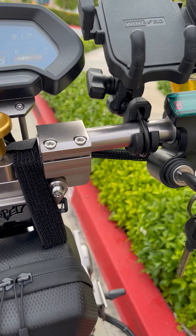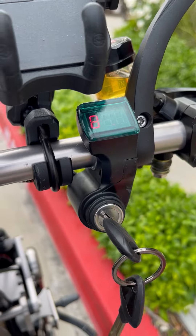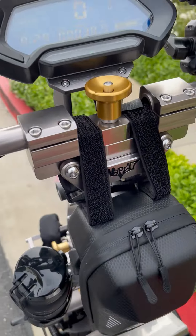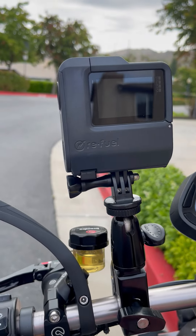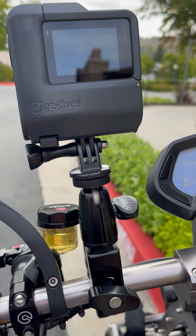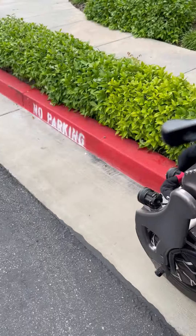It has the volt meter here, throttle, and key. And then the stuff that I've added — I've added my GoPro to it to do my videos. Turn signals are there as well.